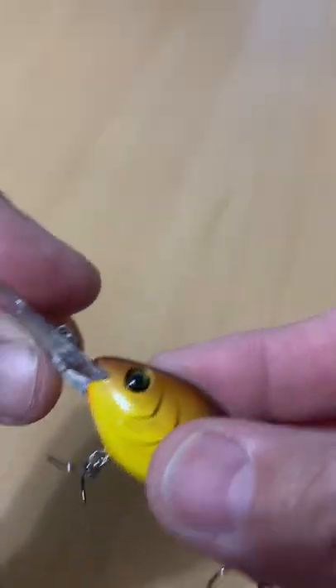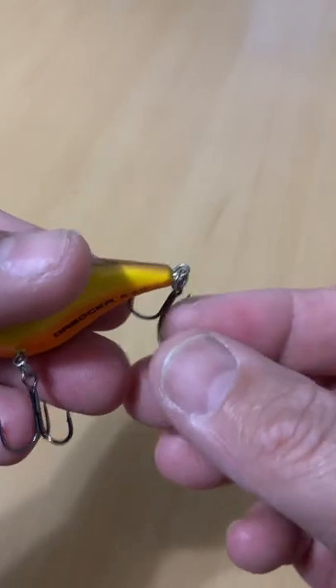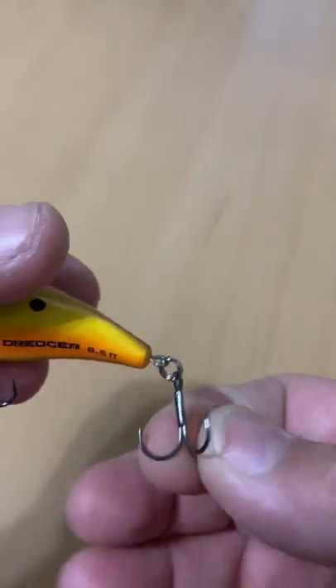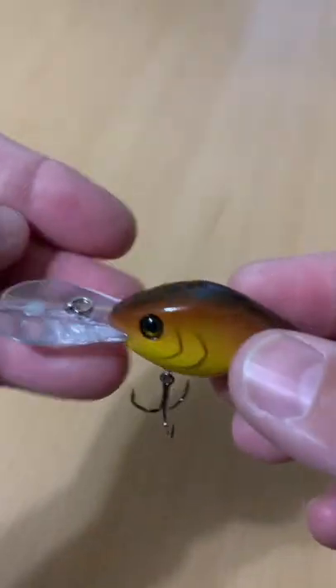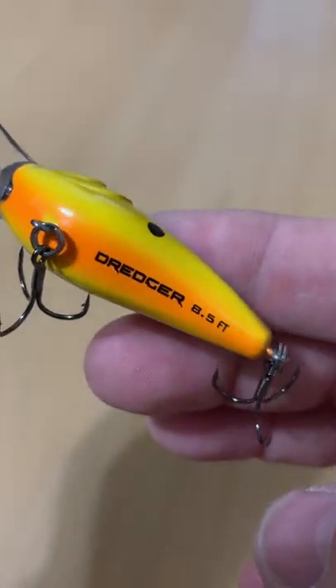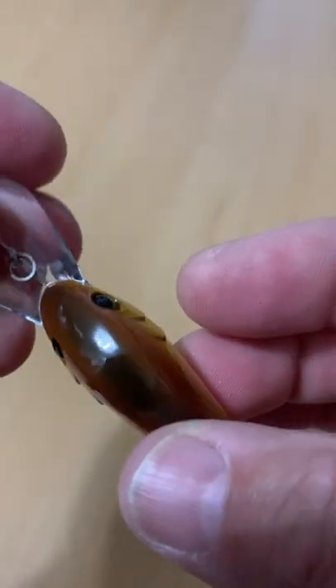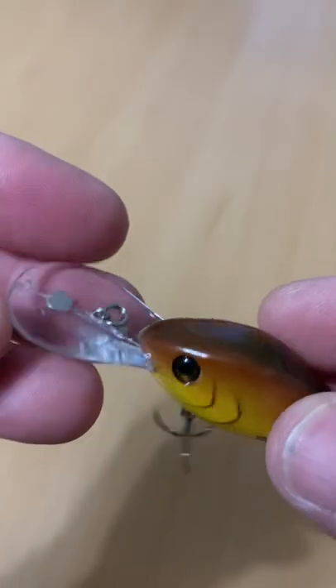Nice rattles in it. Solid lure. Quality hooks on it. Split rings all the way around. The logo down on the bottom even tells you exactly what it is, in case it's stuck inside your box. Cool lure.